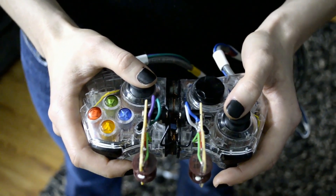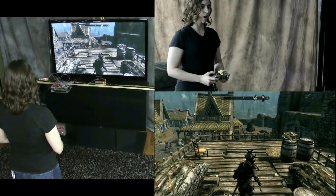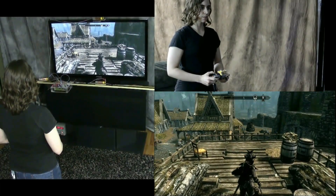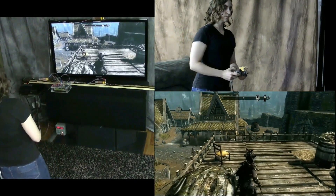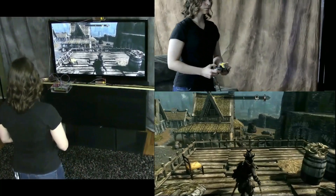I did not modify the Xbox or the Skyrim software in any way. Here the player leans to the left and to the right and also forward and back. The system tracks her motion and moves the character in the game according to her movement.